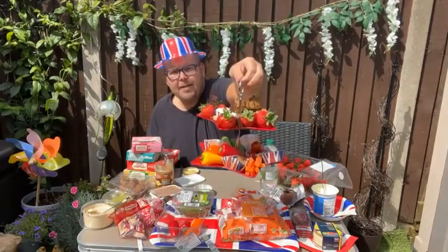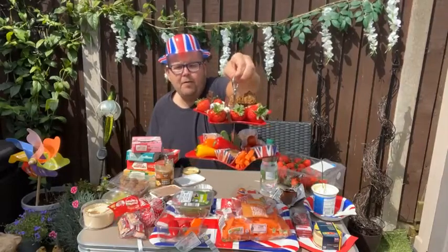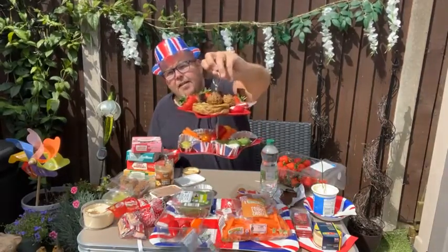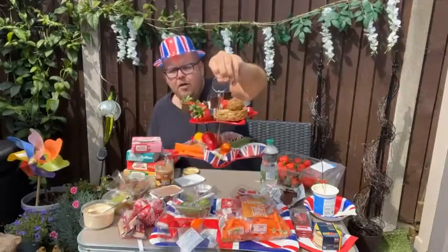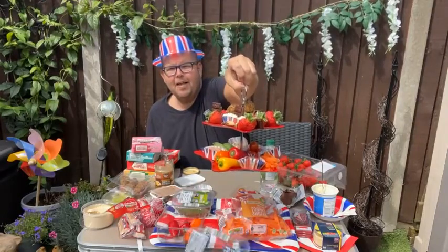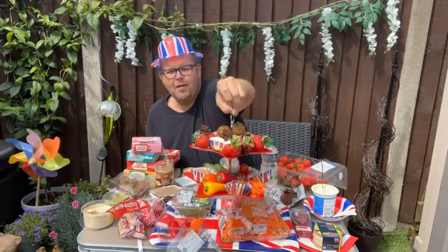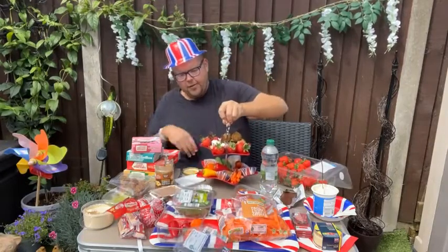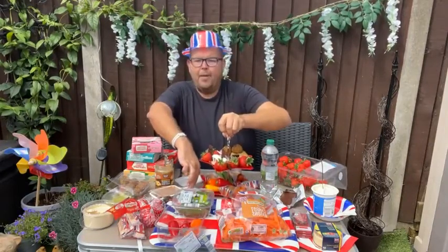I'm going to be sending out one of my emails with a picture of this, a full breakdown of the calories, and also a little breakdown of the cost as well. If you'd like to see that and you're on my mailing list, you will get this later on today. If you're not, go to jodiebunting.com and subscribe. So that is the afternoon tea done — next up, we're going to do our picnic.